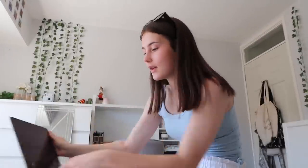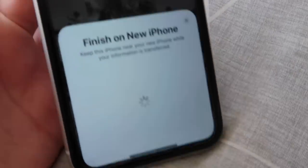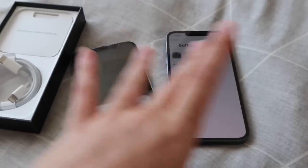That countdown was literally just a countdown for preparing the update, so the update hasn't even started yet. I'm just going to watch something on my laptop because it's taking too long and I can't just sit here doing nothing. I can't use my other phone because that's tied up in this transfer notification.